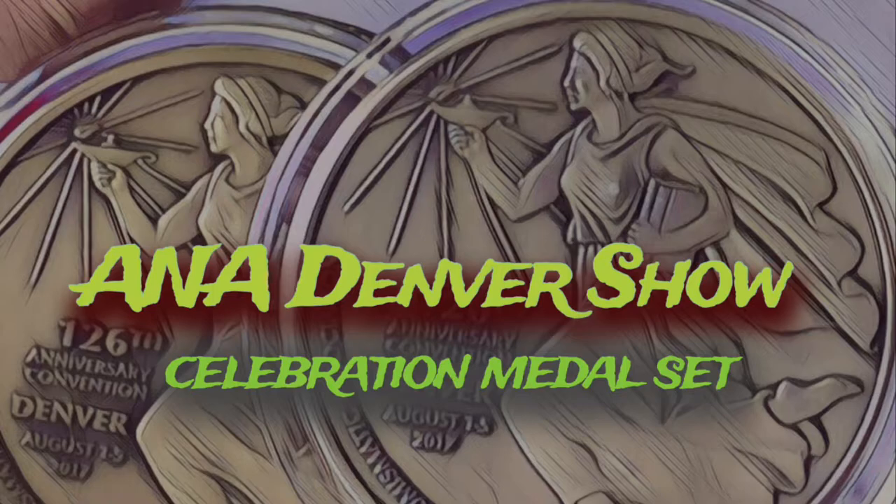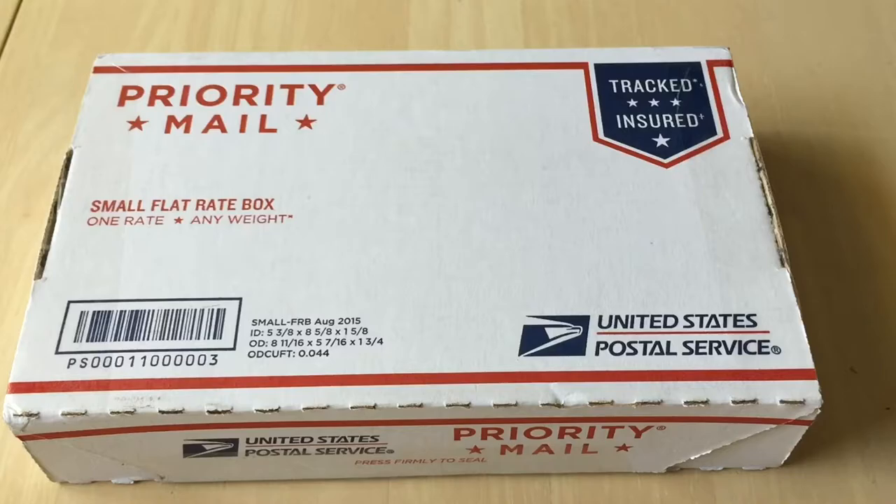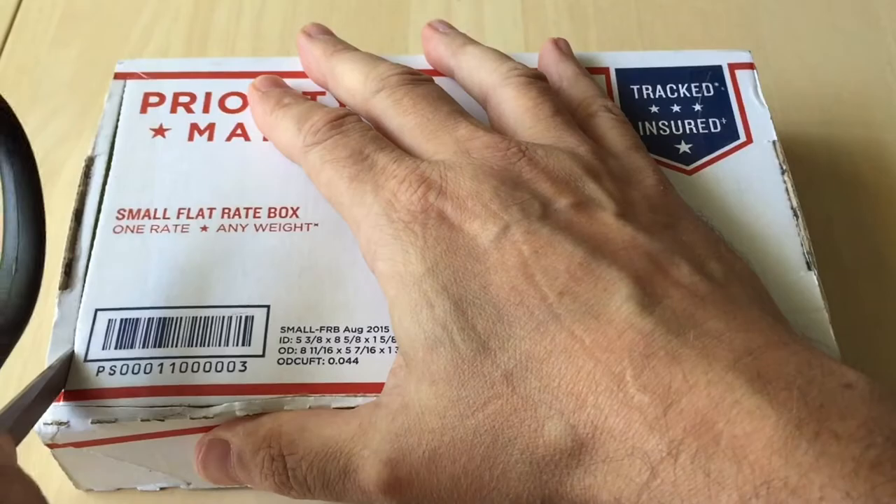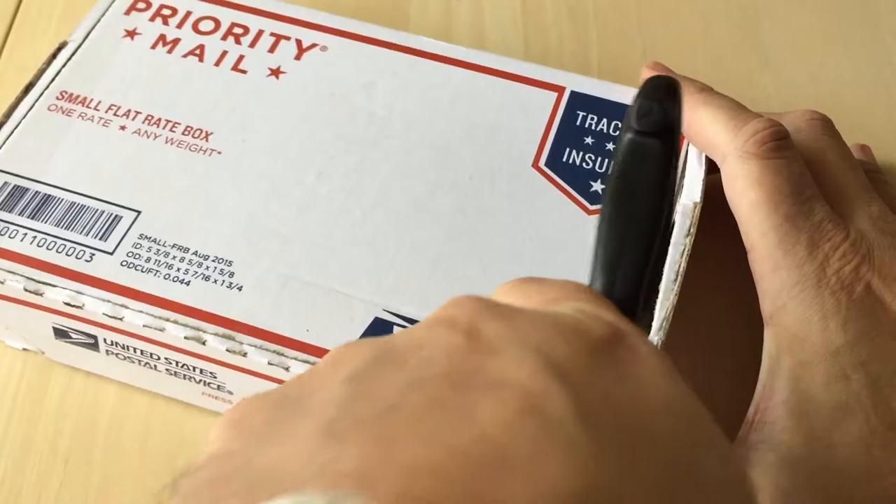Hi guys, it's Numistaka here and this is South Florida. Not that it makes a huge amount of difference where I am, but I've got something a little bit different to show you today which is something that I've never seen before but ordered just to see what they were like and get your opinion on them.